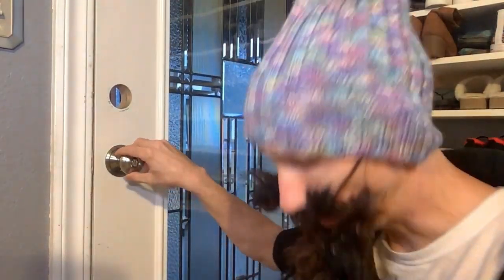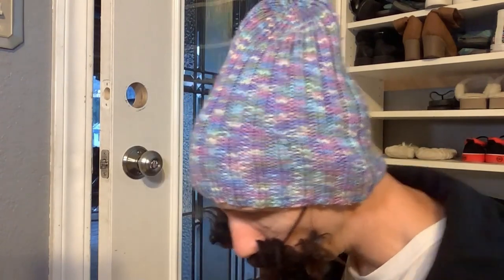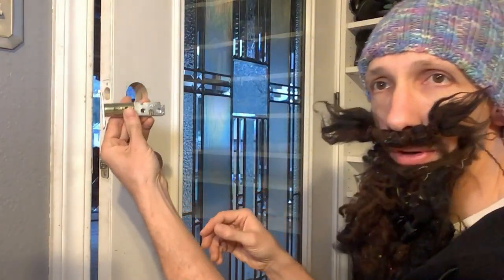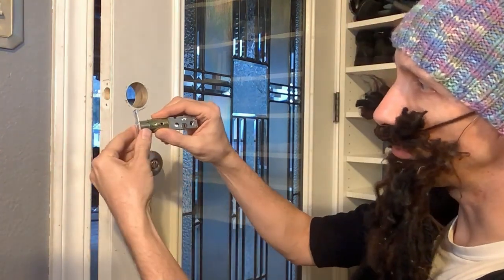All right, we're back everyone. So I got the old deadbolt removed. What we're going to do is go ahead and install this piece here. I wanted to make sure you can adjust this — you can just turn it.